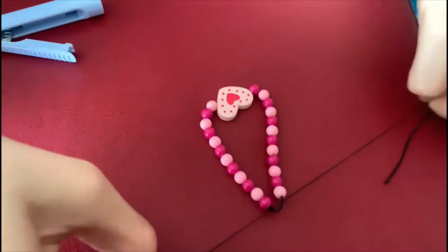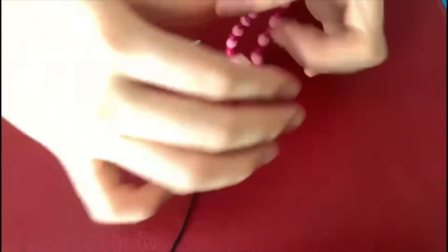After doing so, cut the excess string and voila! You got yourself a bracelet.